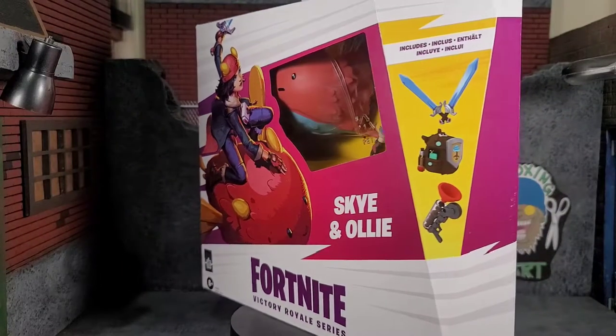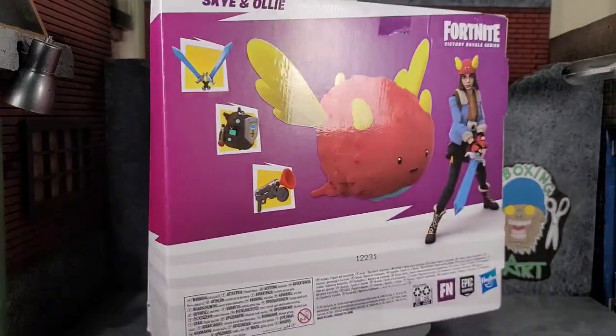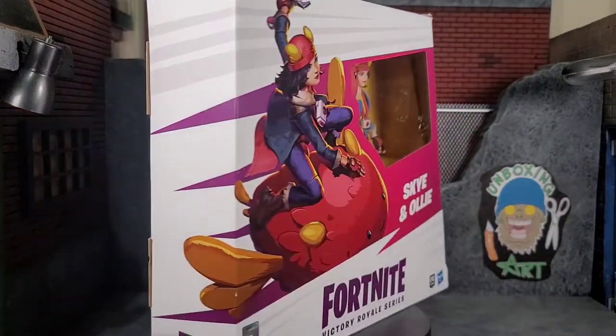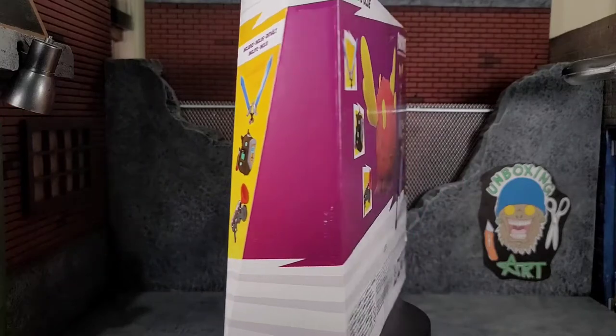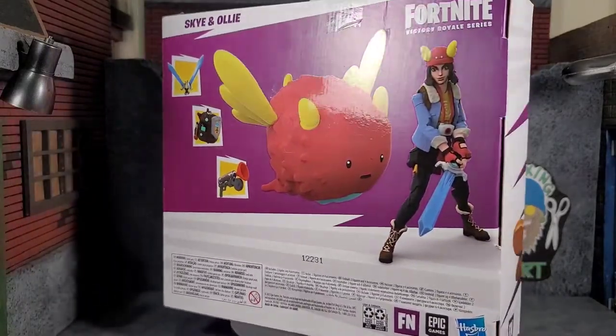Hey everybody, Arthur here with another unboxing video. Today we have Hasbro's Fortnite Victory Royale Series Sky and Ollie. This figure comes in that deluxe style packaging, looking fantastic. I got a heck of a deal on Amazon for this two-pack — I think I paid like 10 or 12 bucks for it, and it is well worth that. It's even worth the retail price.